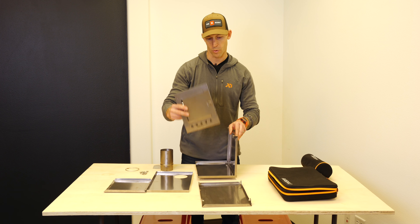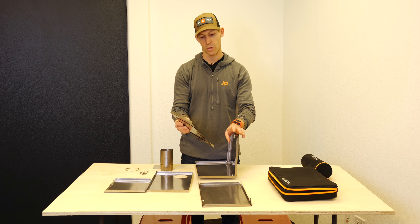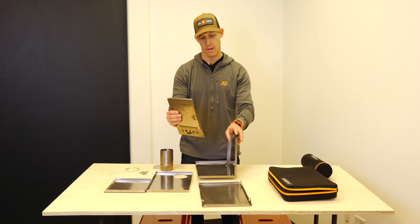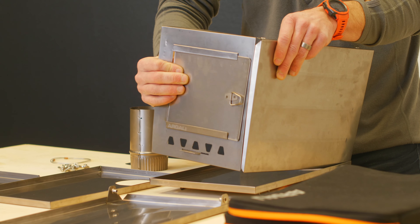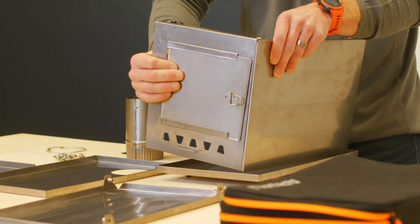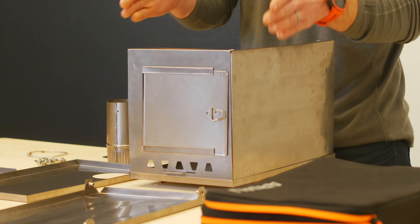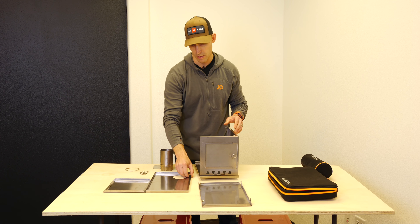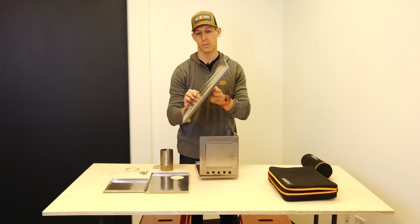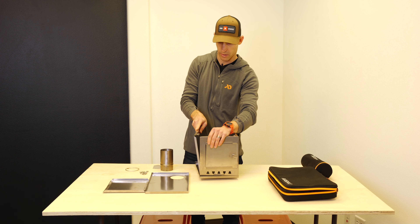Put the door facing forward here. There is a male and a female fold on the panels — the male end on the side panel is going to slot right into the female end of that fold. All that does is just snap the ends together so they stay together while you're assembling. Then take your other side panel and put it on this end.